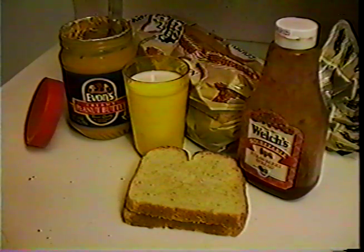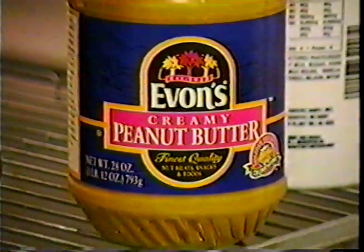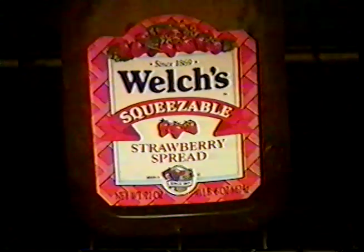Wow, doesn't that look yummy? Well, don't kid yourself — you can't eat it yet. You have to clean up. Okay, very good. Now put the peanut butter and jelly back. Okay, now you're ready. Dig in.